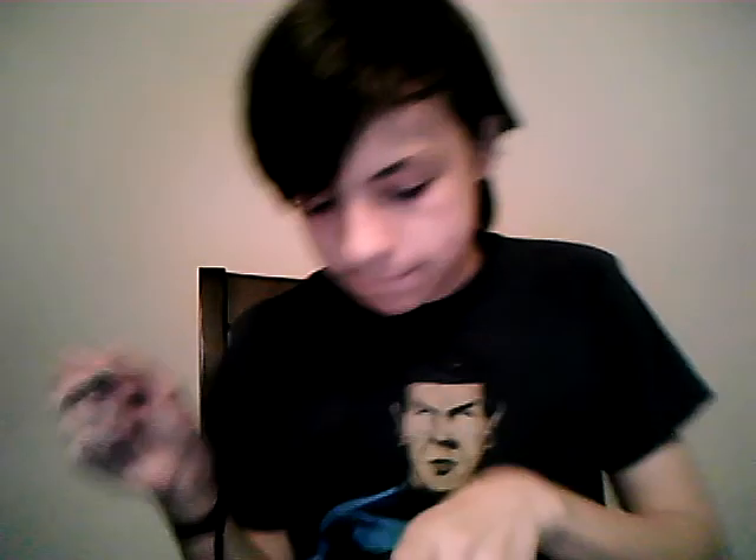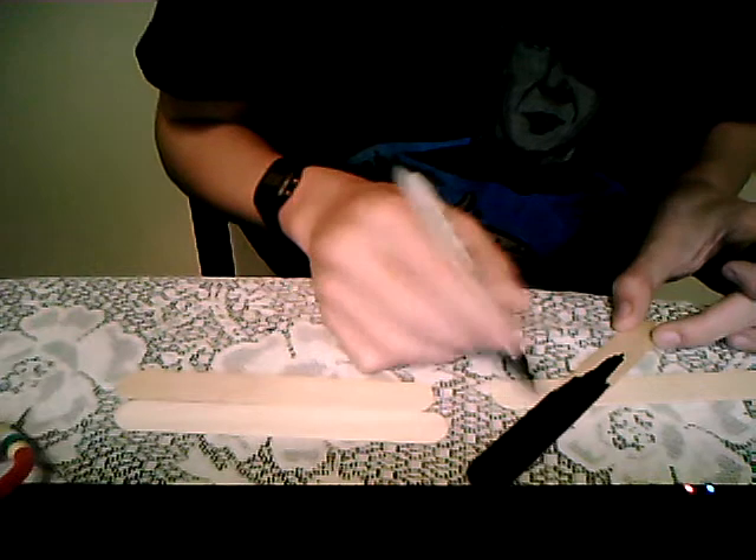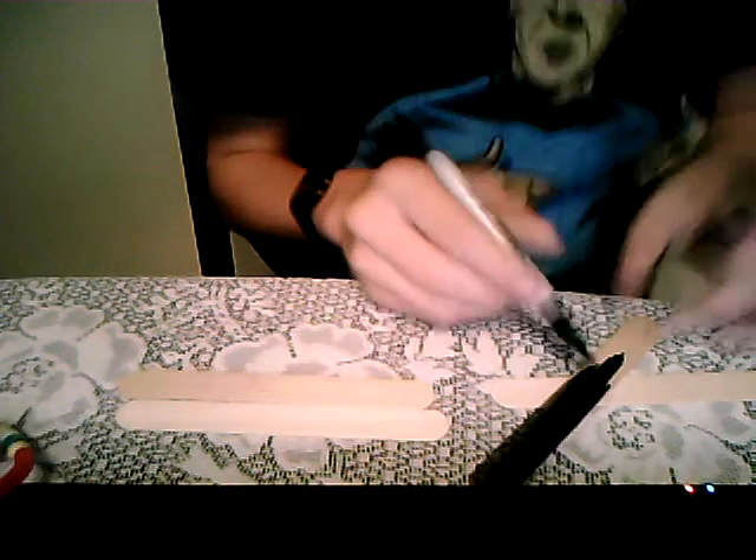I'm going to do my channel trailer later, where I'll probably combine different clips or something. Oh, my bad — I forgot I had it down here for a reason. The reason I'm using black is because on Admiral Bars, it's black in the background. I'm going to finish it and show you.